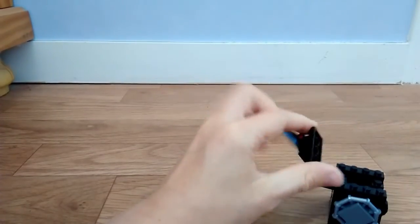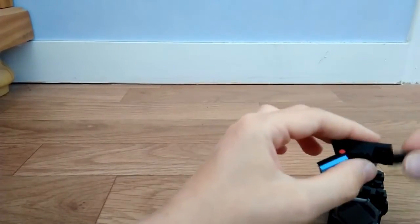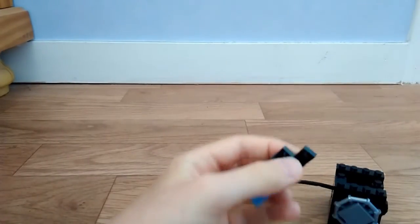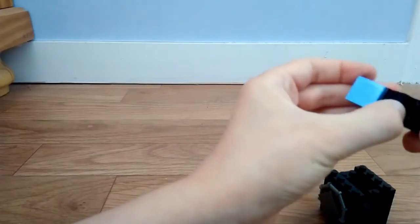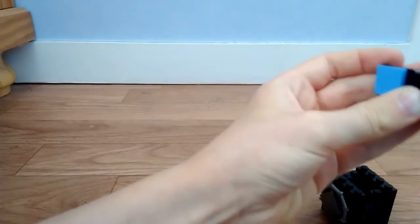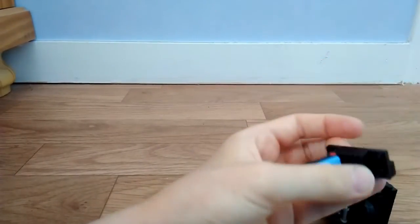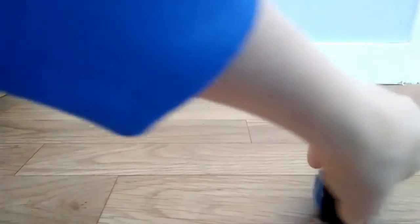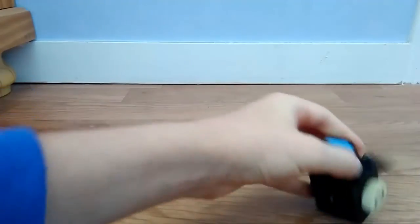Excusez moi, j'oublie un petit truc — ici il fallait mettre ça, comme ci. Donc voilà, vous la mettez comme ceci, et vous le mettez ici, parce que c'est mieux un petit trou au niveau de la roue. Et puis voilà.